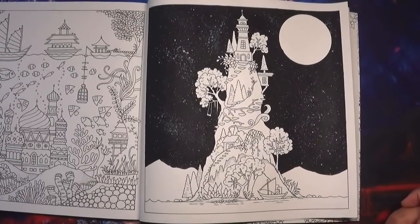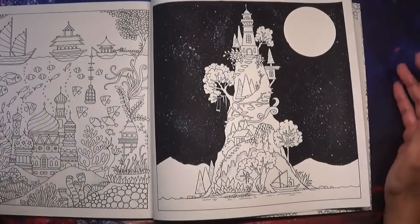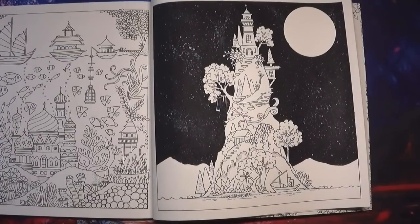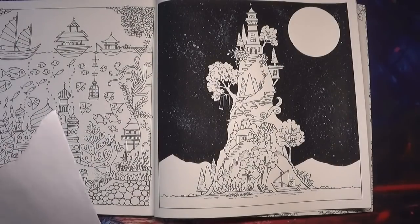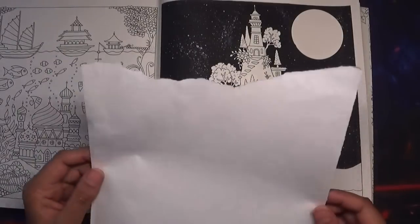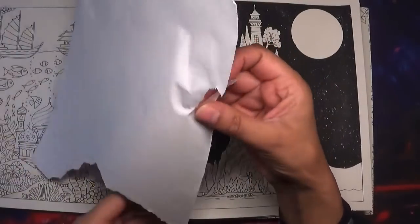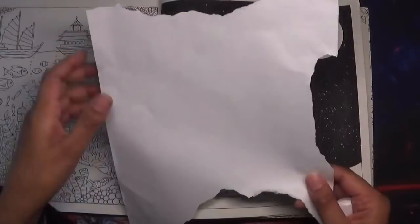I looked online and practiced by myself, then thought why not YouTube it and see what there is. I found a technique on a video online which I thought was pretty good, so I'm going to use that — I'll link it below because I can't remember the name offhand. Basically we use a bit of torn paper, like this. I've just torn it with my hand — did another one, just like that. That's all I did with the paper.